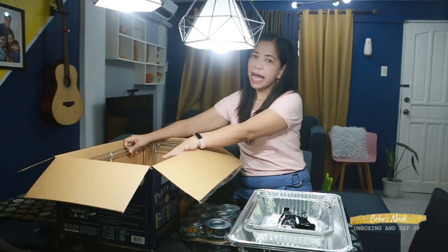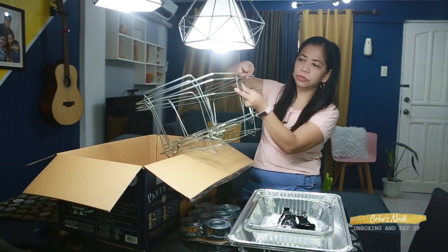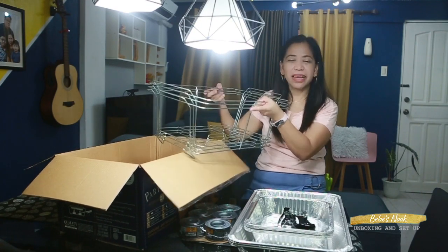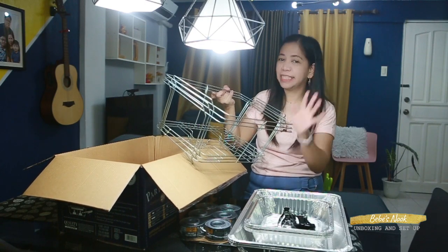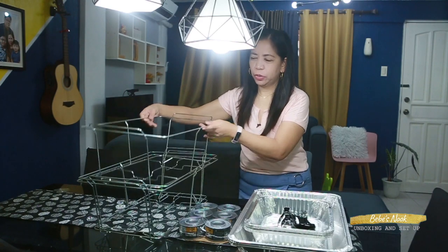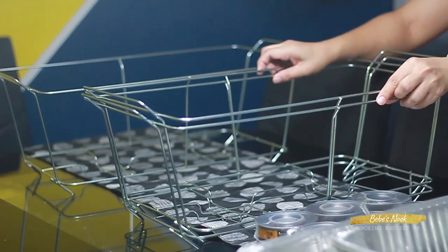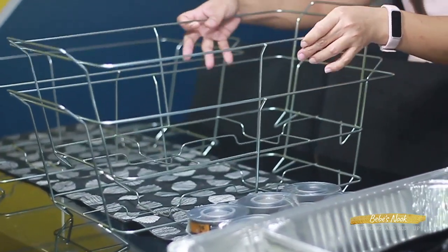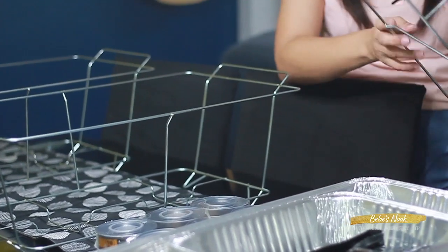Plus, there should be 3 pieces of stainless wire racks — 1, 2, 3. So far, everything is complete! Let's set it up. I'll show you how to set it up. It's actually very easy. You just place the wire racks first. You can use all of them if you have lots of food, or just one or two.